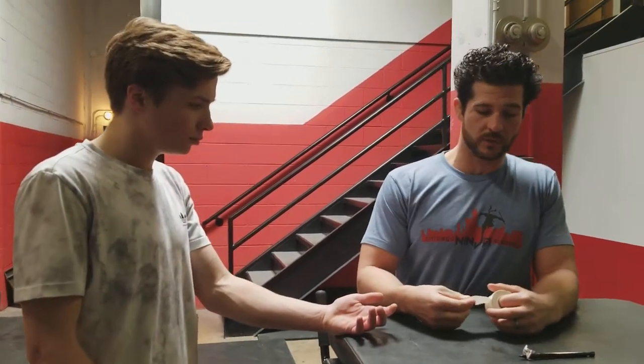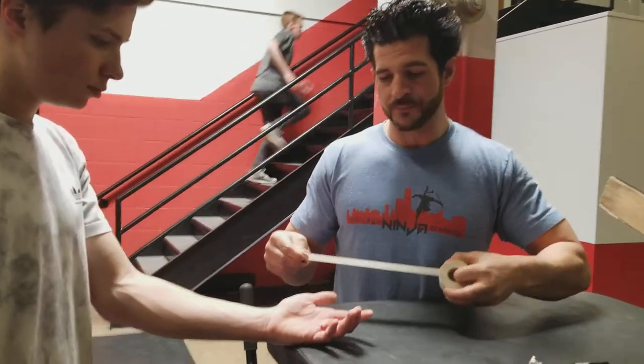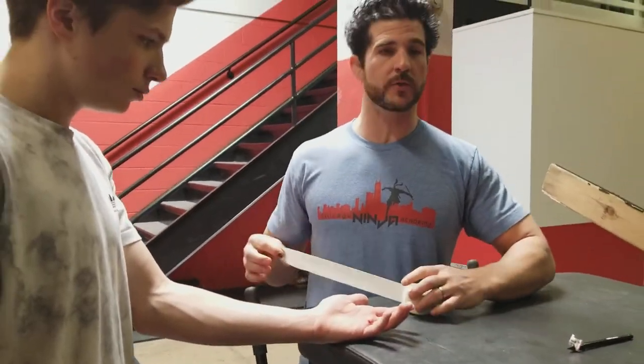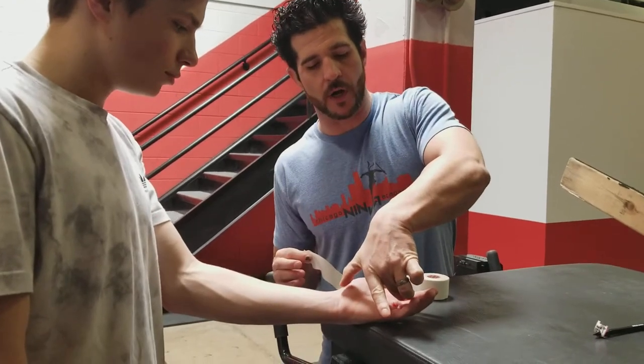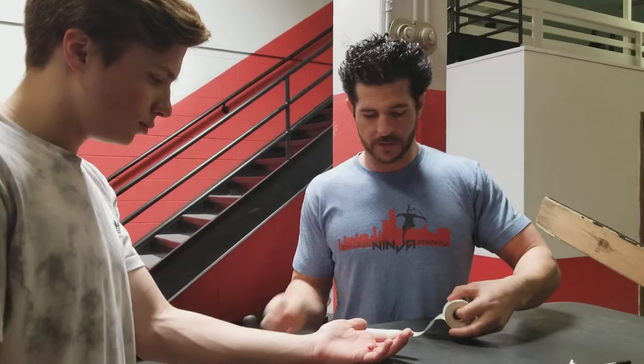What we're gonna do is make a sort of gymnastics grip out of athletic tape. All you need is a roll of athletic tape, and you're gonna tear off two strips that are about double — a little more than double — the length of the palm. So maybe just a little bit extra.